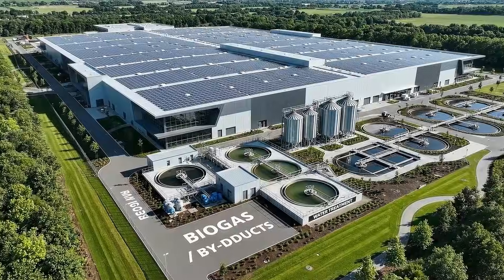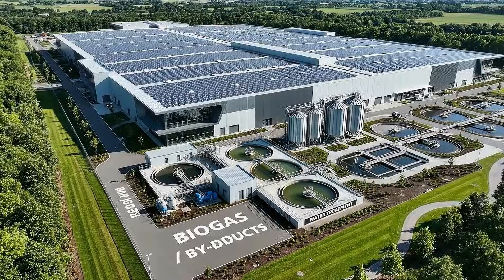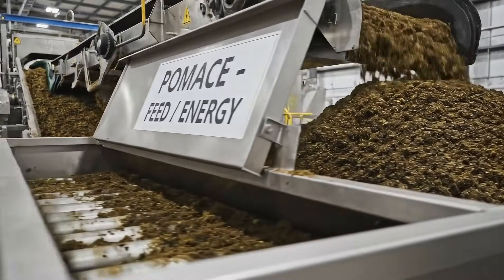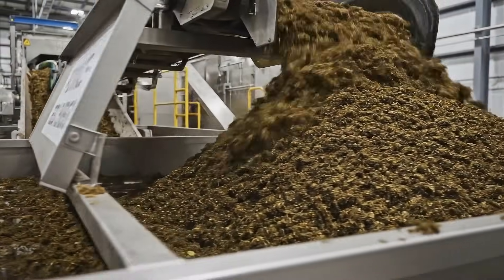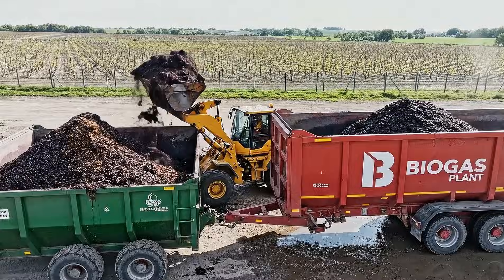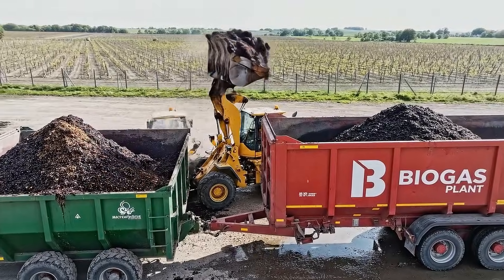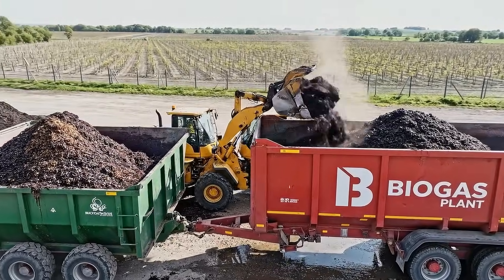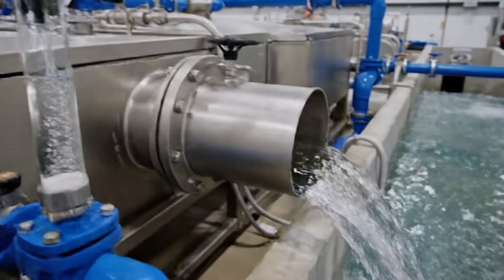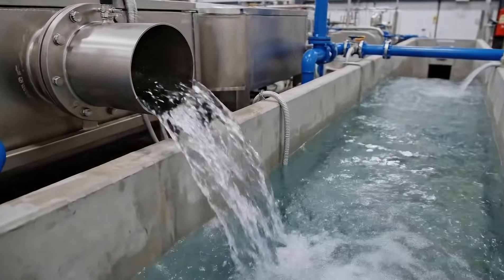Nothing is wasted here. Byproducts are reused, and energy and water are carefully managed. Process water is treated before discharge, reducing environmental impact and protecting local resources.